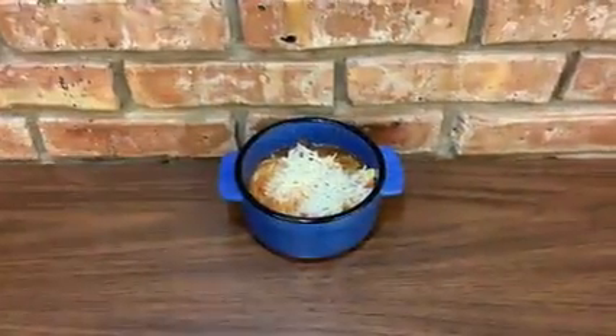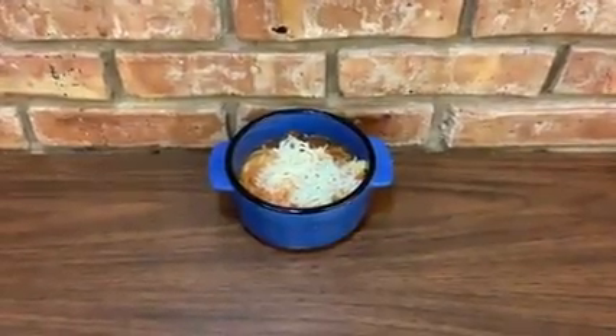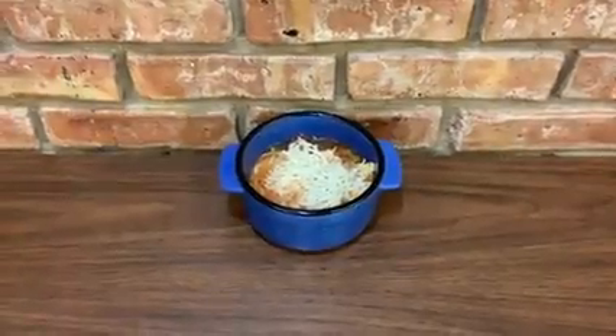Okay, and here is our pepperoni pizza soup. It was a pretty easy soup, just took a long time. I hope you enjoyed the recipe and maybe you'll try it out. Thanks, bye.